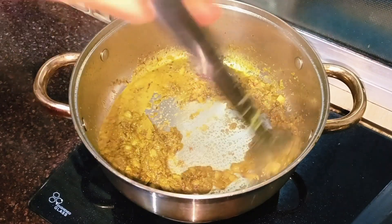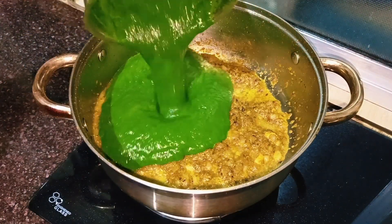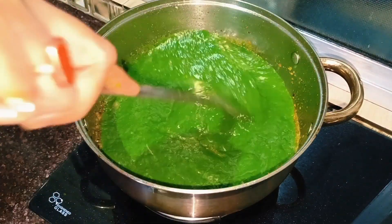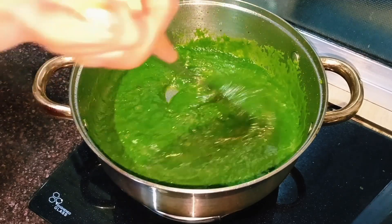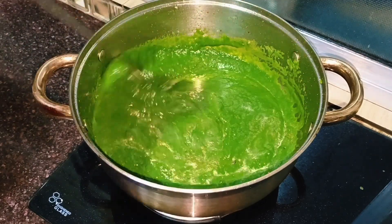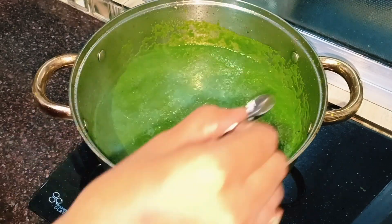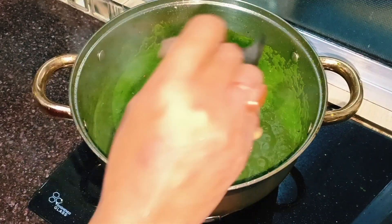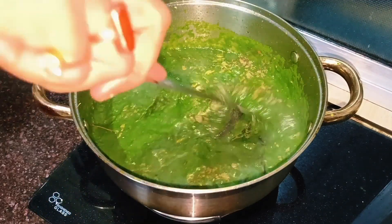Add the paste we prepared. Add palak (spinach). Add garam masala and kasuri methi. Mix everything well and fry it nicely. Add a little lemon.